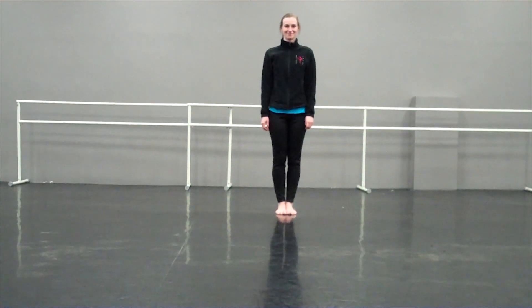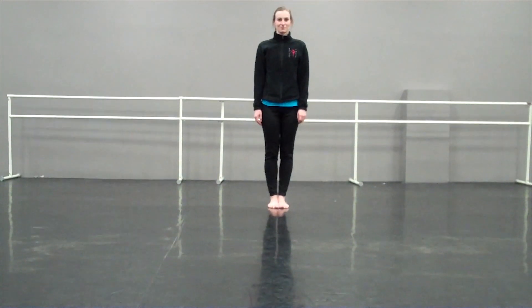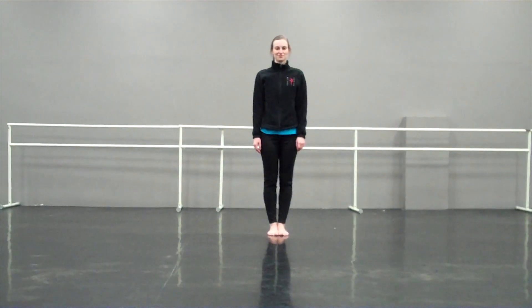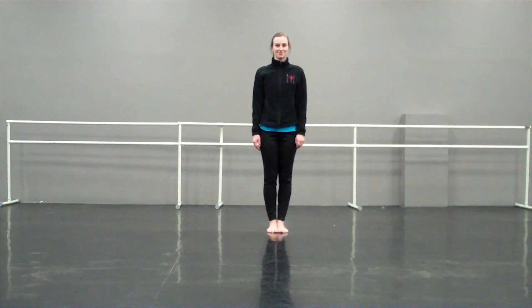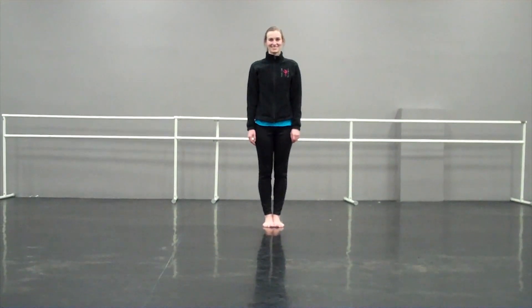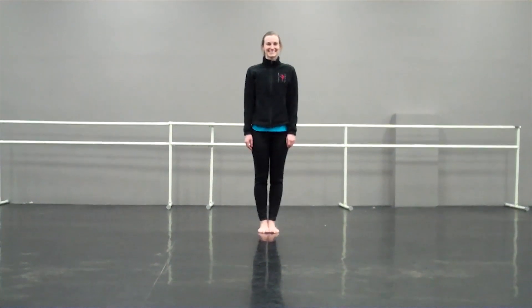Hi everyone! So this month we're sharing with you an exercise we've been doing in warm-up quite a bit. It's to work on pirouettes and double turns. I have to give credit to Stephanie Hero who teaches at the Jeanette Neal Dance Studio, because I totally stole this from one of her classes and it's just been awesome. I'm here sharing it with you and we have Erin who's gonna demonstrate.